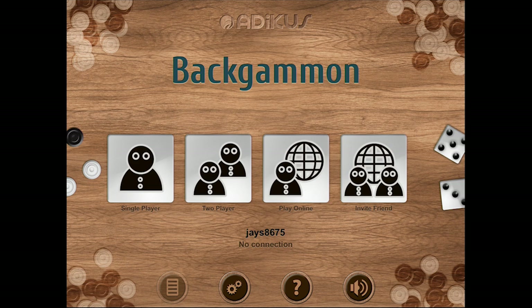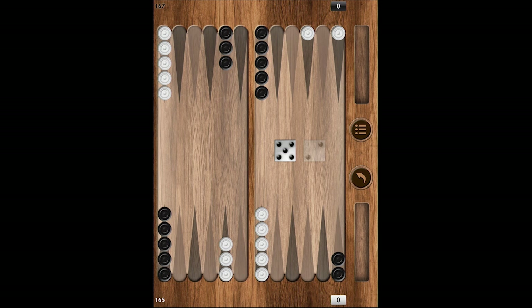The third mode is an online mode. This is really cool because you can play over the internet with another player. I'm not going to get into the rules and regulations of the game, but I will show you a little bit of gameplay footage so you can see how the game looks.